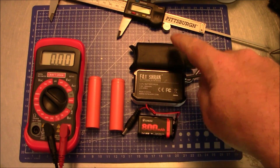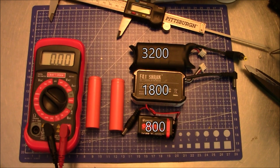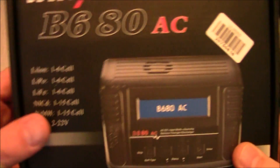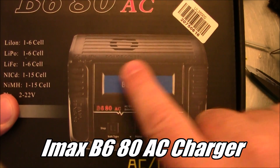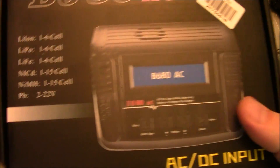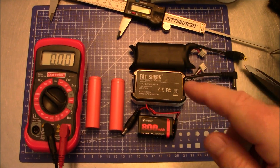This battery however is 3200 milliamp hours and should last a lot longer than both of the others. Once we have this battery finished building, how are we going to charge it? I have here an IMAX B680AC battery charger — most battery chargers people use look like this, with up/down buttons, battery type, and start. We'll go through the setup on this charger in a few minutes after we get the new one built so we can make sure you're charging it correctly.